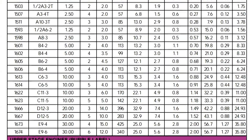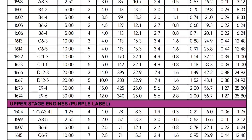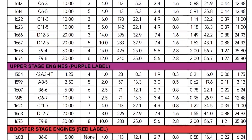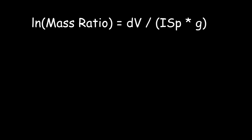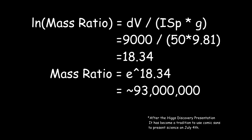A class E generates about 13 newton-seconds of thrust and its mass is about 56 grams. Plugging those numbers in, you get a specific impulse bordering on about 50 seconds, if you're using racks and racks of these things bound together with some magical stuff that adds no weight to the structure. If we plug those numbers into the rocket equation with a target final velocity of about 9 kilometers per second — enough to get into orbit plus aerodynamic and gravity losses — it turns out your initial to final vehicle mass ratio is about 93 million to 1.